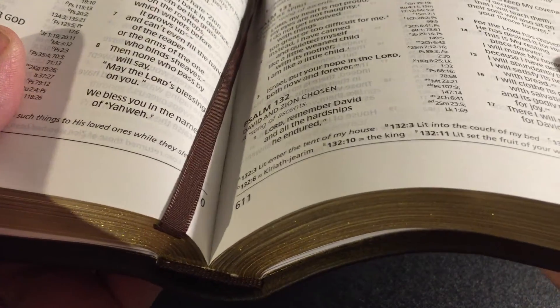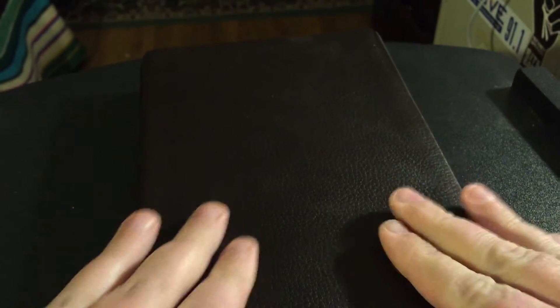So here's my thing — and before I forget, it does have a small, thin ribbon, nicely colored, matches the Bible beautifully. But this isn't going to cut it for you if you're a premium Bible collector.